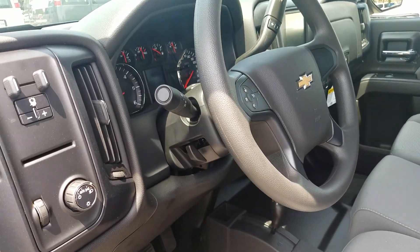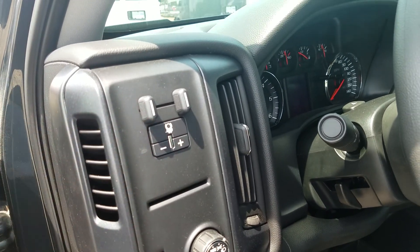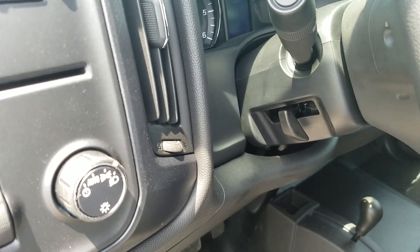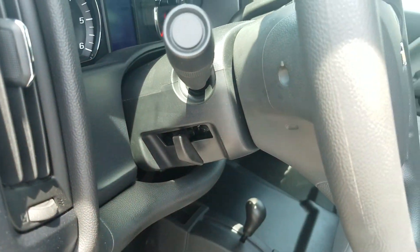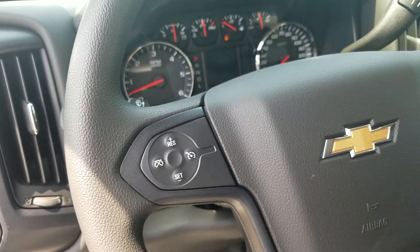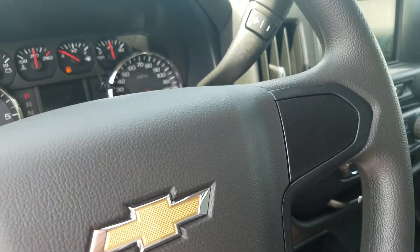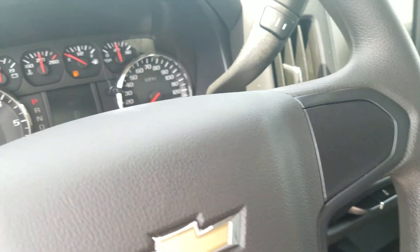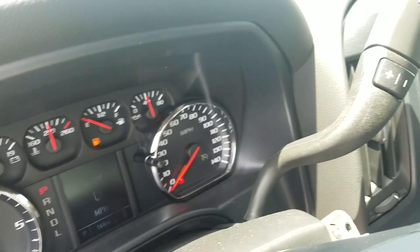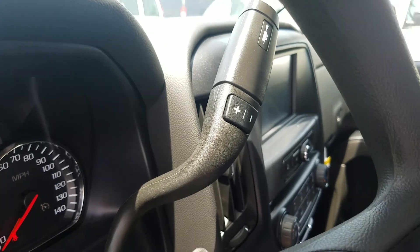Cruise control is standard on all Silverados. With the trailering package they also added trailer brake control, which is really helpful. You also have automatic light control. The steering wheel is tilt — not telescoping, but tilt. Your cruise control is on the left side of the steering wheel. Once you go up to an LT, you'll start seeing other controls like Bluetooth hands-free right on the steering wheel. On the right control stalk you have your windshield wiper control, your shifter, as well as your trailer brake control.